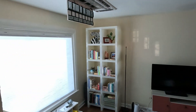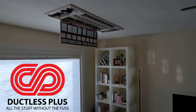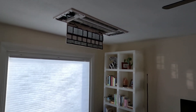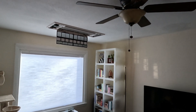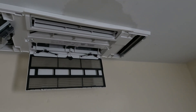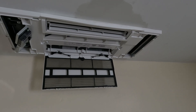Welcome everyone. This video will show how we installed a Mitsubishi multi-zone system consisting of three ceiling cassettes and a two-and-a-half-ton condenser in a ranch-style home in Denver, Colorado. This is the living room 18,000 BTU ceiling cassette, bedroom one a 6,000 BTU ceiling cassette, and finally bedroom two — also a 6,000 BTU ceiling cassette.